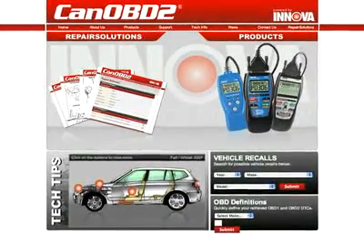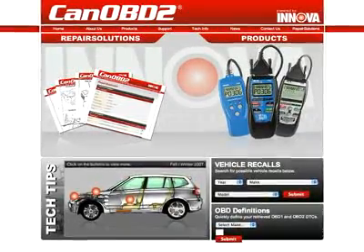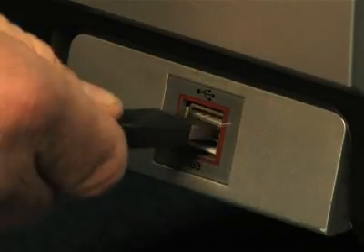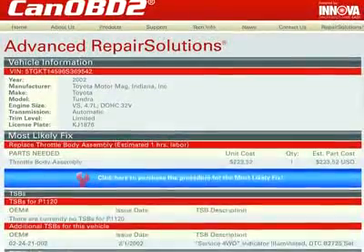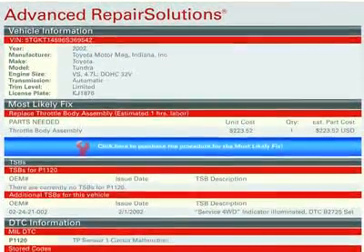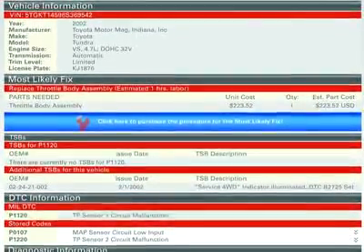All Innova tools come with complete access to the optional canobd2.com repair solutions database. Simply plug your Innova tool into the PC with the provided USB cable, and the repair solutions software automatically launches to give you a full diagnostic report, probable causes, repair procedures, most likely fix, and more.